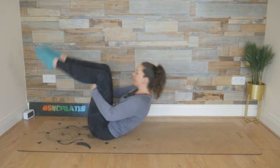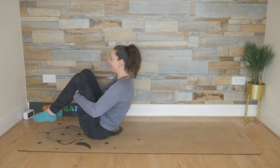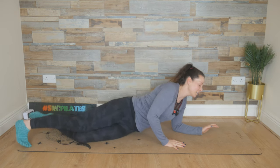And one more. Breathe in, roll back, pull, and exhale. Bring it all the way up. From here, we're going to flip straight over — balancing things out onto your belly.